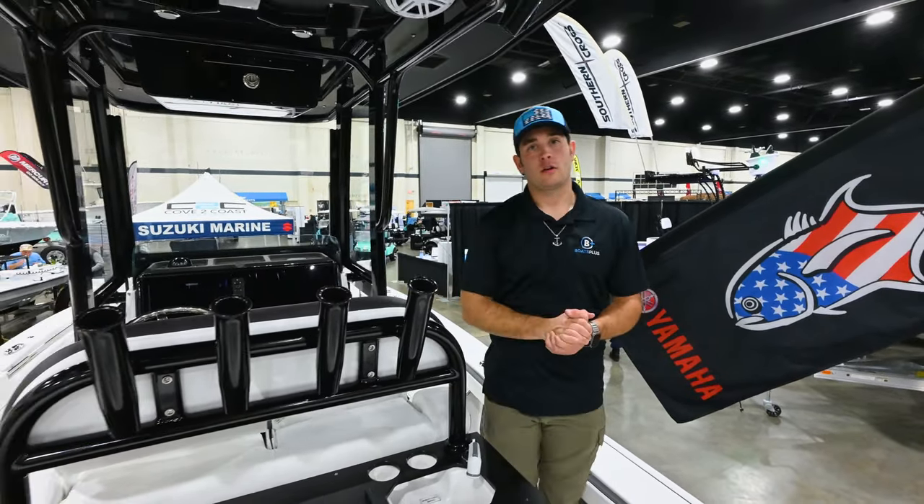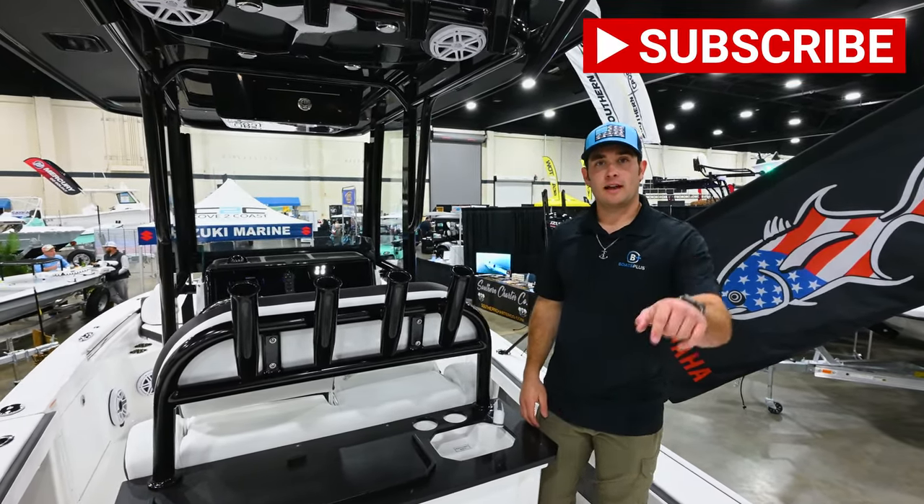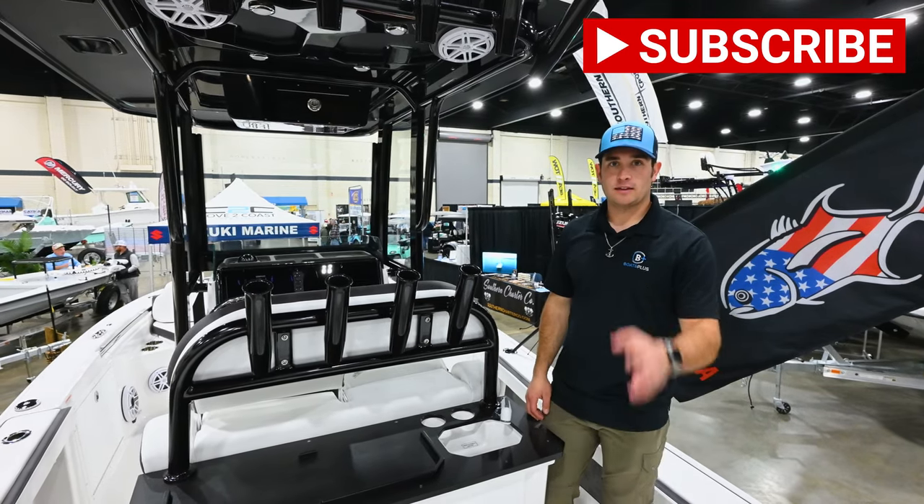Thank you guys for following us along on our walkthrough of the Crevall 24HCO. If you like this video, be sure to like and subscribe down below, and we'll see you on the next one.